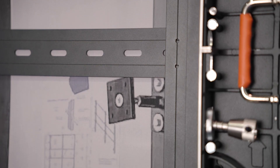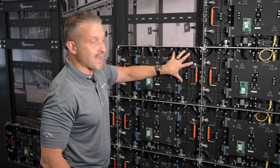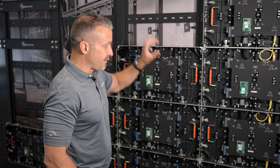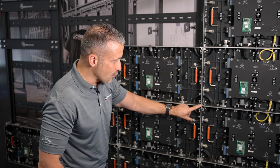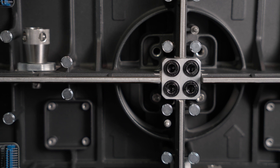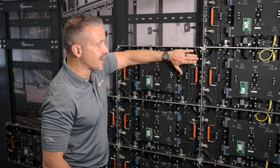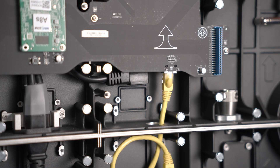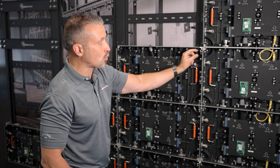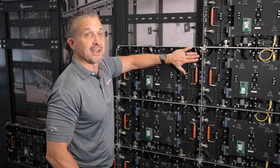Number one, the installation hardware comes with the display. This framing here comes with the display and it literally screws right into the studs — could be wood studs, could be metal studs. You screw those into the studs and then mount the cabinets, which are screwed into the framing. We have a really cool device that brings all the cabinets together and helps align them in the four corners. Once that is done, the modules are mounted magnetically. You can see these little magnets here — they can be twisted to help adjust the Z-axis to make sure your modules are all lined up.